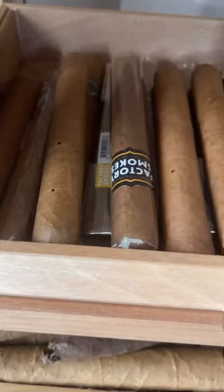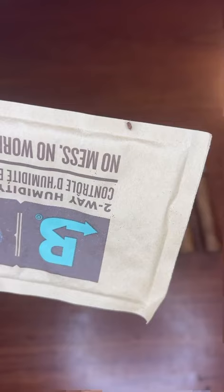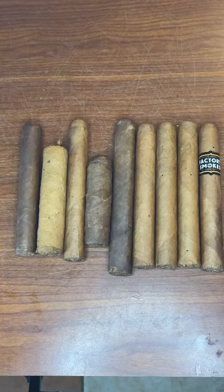If we look close, we can see there are other cigars that have been compromised. And if you're in luck, I found one of those beetles crawling right there. This one beetle can do a massive amount of damage to your cigars. Exhibit A.